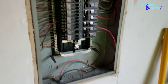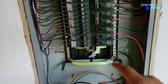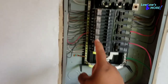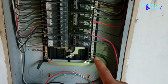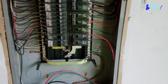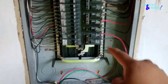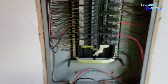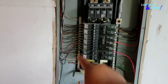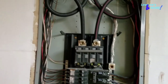Depending on how old your house is, this bar right here is ground. As you can see there's a bar linking both of them together. In some older houses there is a ground-only bar and then a common ground bar. On this house it's slightly newer so it's just one ground bar. Make sure you know which bar is ground and which bar is common ground — a little info about wiring.